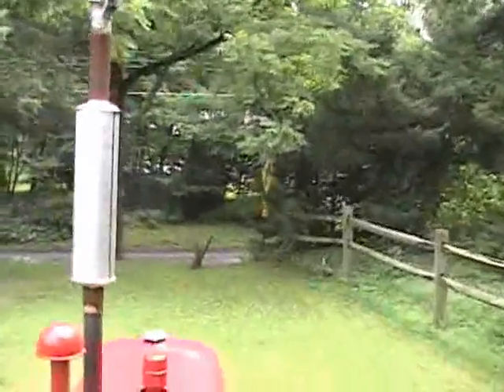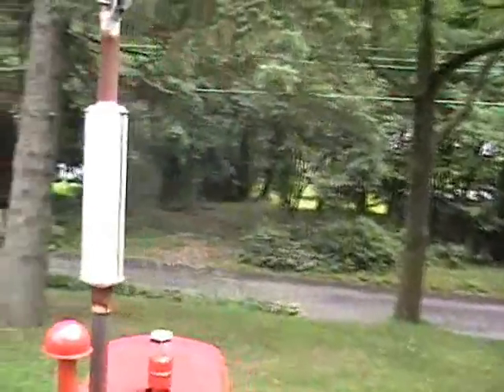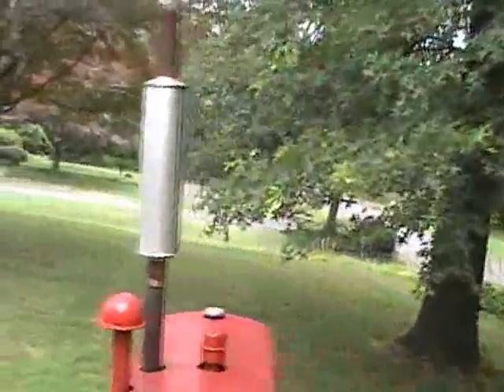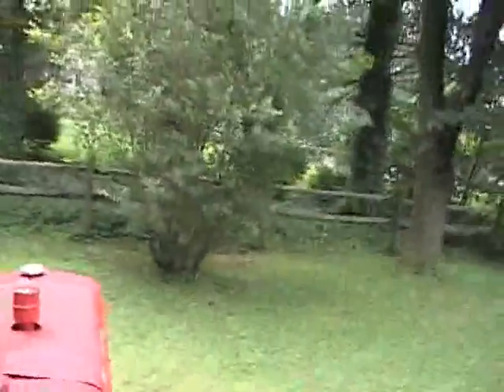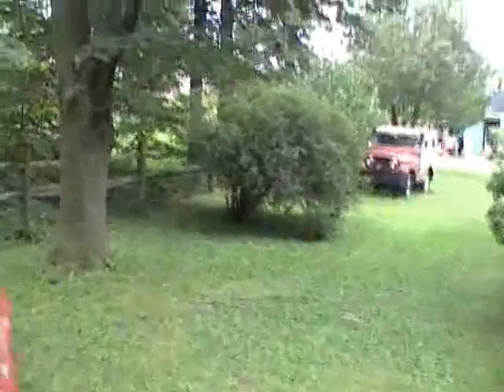We're doing a little something different here. Ron has a tripod or some type of thing built on his tractor, so I'm driving with one hand. Needless to say, this is a little on the hard side, but we're doing it.